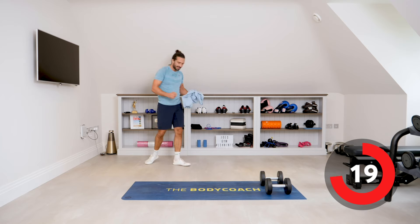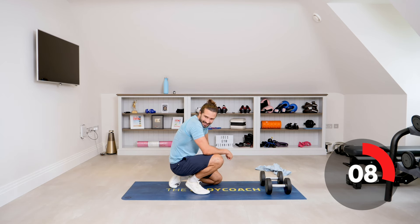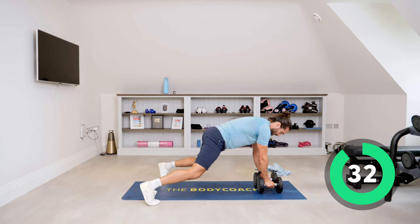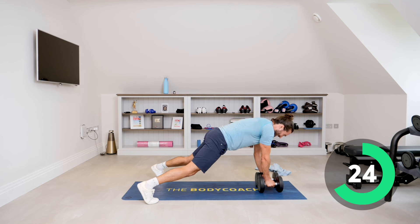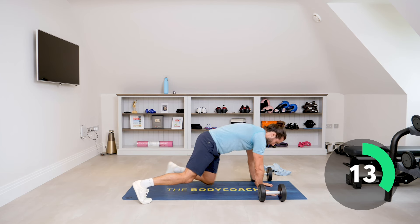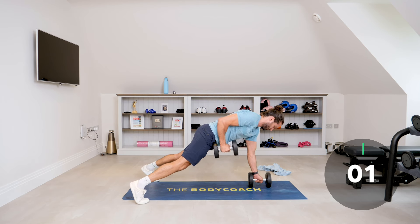Next one is those plank rows. High plank position — you row. This is really hard already. High plank and let's row — keeping those abs tight, gap between the legs, pull the weight up towards the hips. Think about squeezing the muscle in your upper back, pull. This really challenges your core. If it's too difficult, you could also do bodyweight or from your knees to make it a little easier. Seven seconds on the clock — one more.